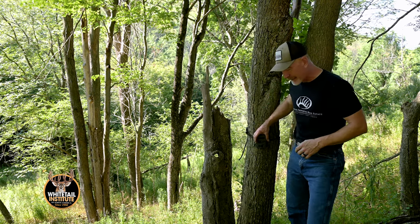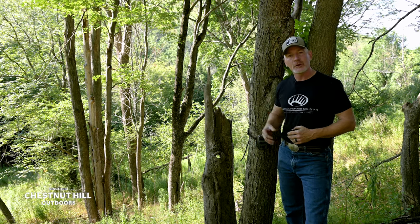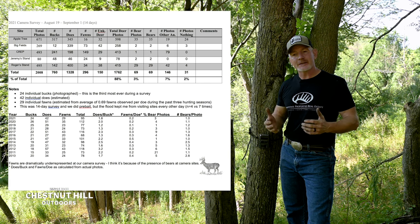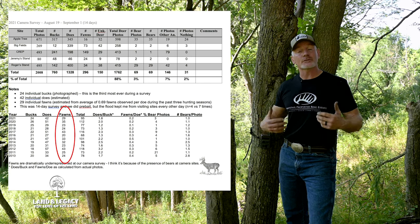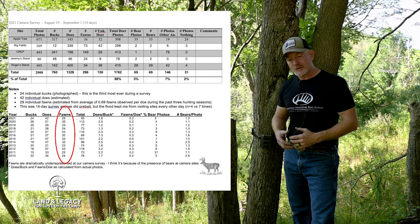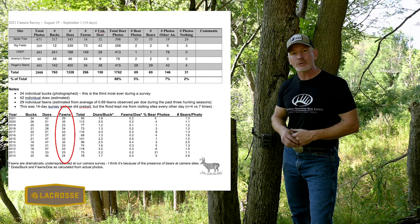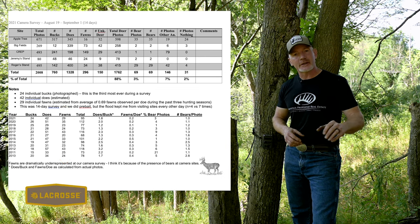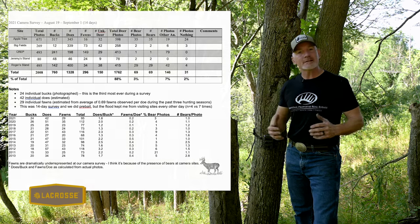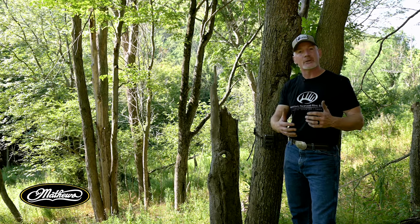Let me tell you some of the things I have gotten from this. Once you do this and look at these pictures and run through the survey, you get things like an estimated fawn recruitment rate — how many fawns are you bringing into the system in the fall? We all know that predators are taking more fawns in many areas than they have in the past, but are they really impacting you where you are? Just because you hear coyotes or see a bear doesn't mean they're negatively impacting your program. This survey will help you decide whether they are taking some or way too many.